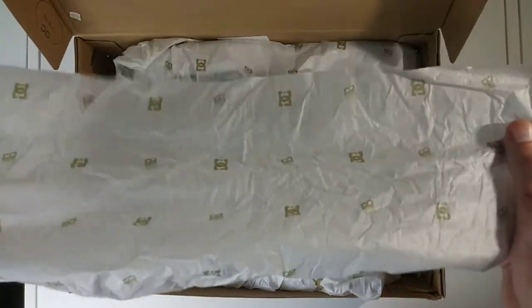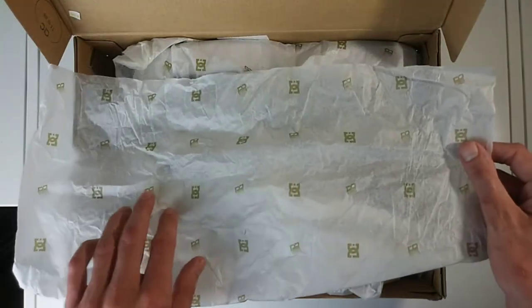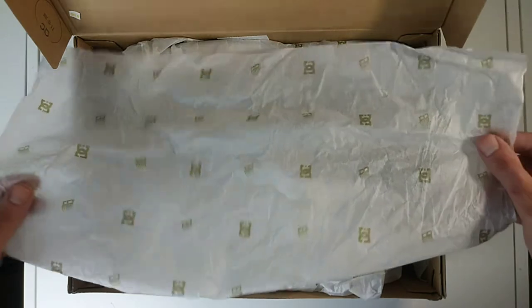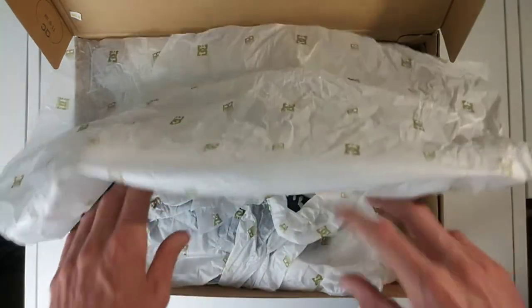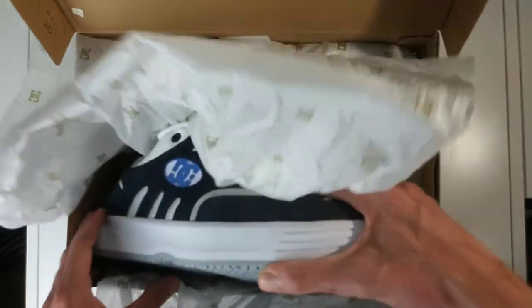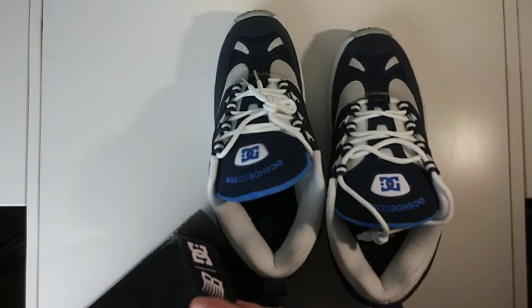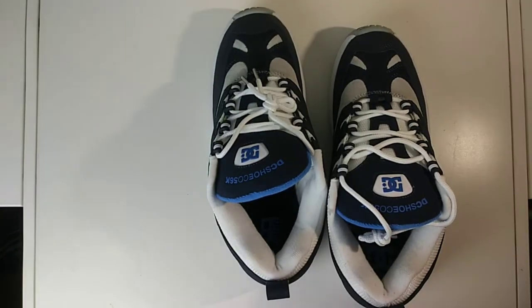Without further ado, we're going to go ahead and get them unboxed. The internal wrapping — as with most DC collaborations, they do this with the DC logo and whatever logo for the collaboration they're doing. We're going to go ahead and pull these out of the box real quick and give them a look over.